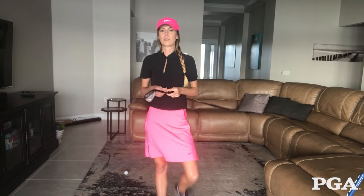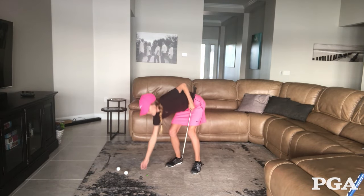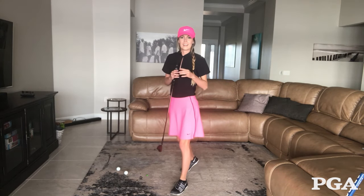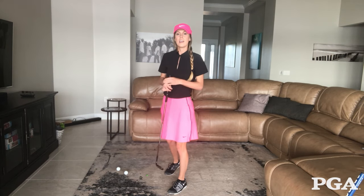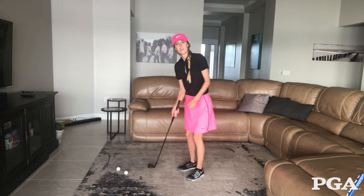To work on this drill, we're going to put the coin flat on the floor and the whole goal is to hit the coin each time. If we miss the coin, we're going to be hitting that traditional thin shot that we're struggling with out on the golf course, meaning we're hitting the top portion of the ball. If we hit the ground before the coin, we're going to feel that thunk early.